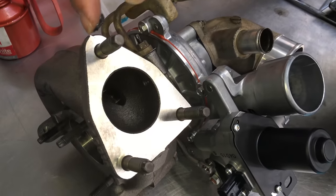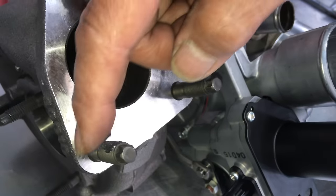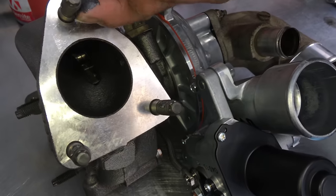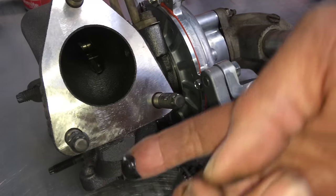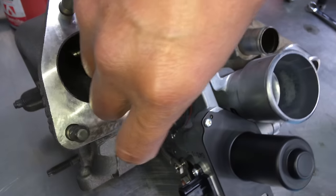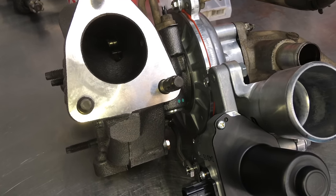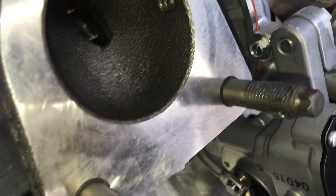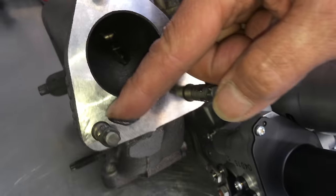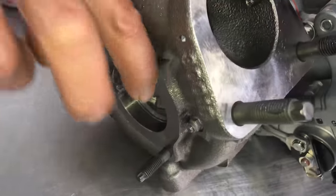About to put a bit of anti-seize on all the exhaust studs — very important to help it come apart easier next time. Manufacturers don't really use anti-seize on a lot of components — they put things together dry. Maybe they don't want it to be too easy to work on. Anyway, looking good — slipping it back in.